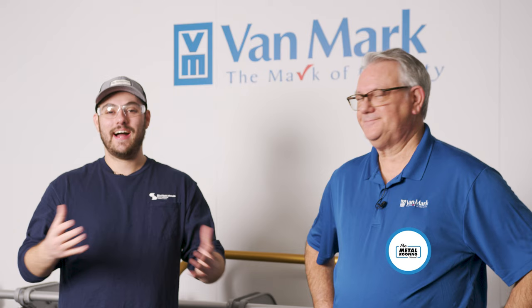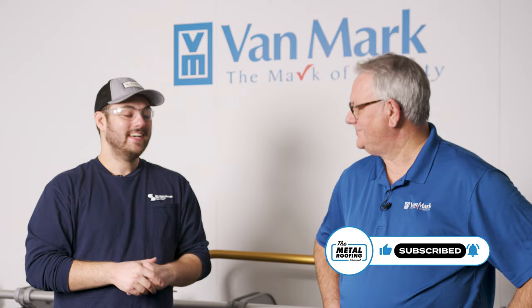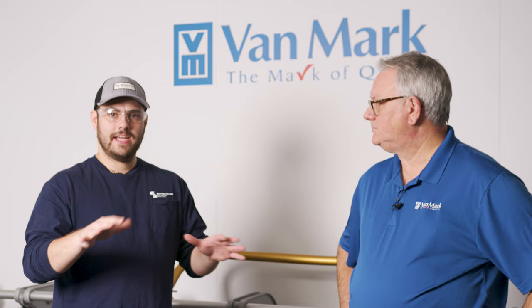Welcome to the Metal Roofing Channel. I'm Thad Barnett. Today I'm in Detroit at Vanmark with Gary. We're going to talk about hand brakes and hand folders that you can take on the job site and incorporate into your workflow — very low barrier of entry here at Vanmark.